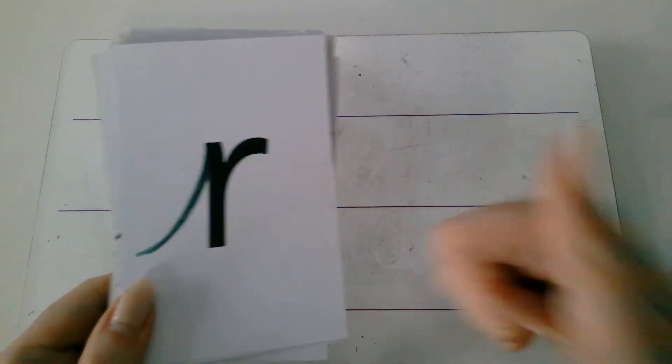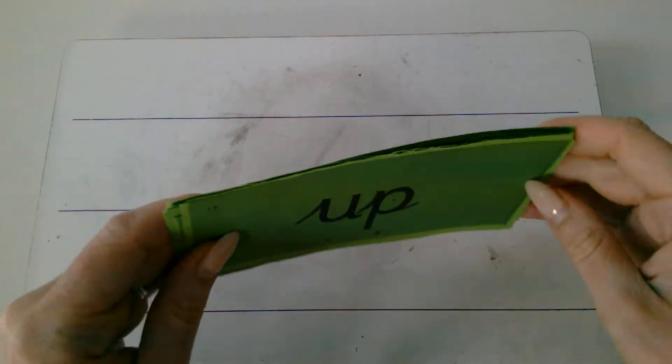Super speedy sounds. Well done. Okay, now it's time for some Fred talk. I'll show you how to Fred talk. Some green words first.